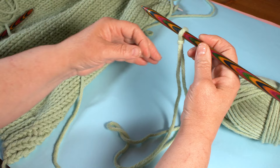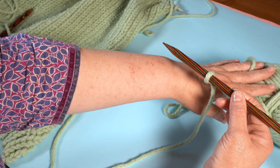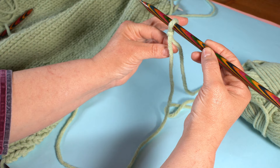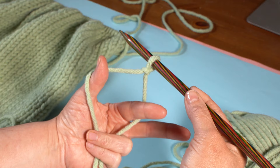When we create a long tail cast on, the way we position our hands is like this: you'll have the needle in front of you, the working yarn attached to the ball is furthest away from you, and then the tail of the yarn — not attached to the ball — is right up closest to you. Hold the needle, then get your fingers in a little pincer movement and put them in between those two yarns, grab the bottom of both yarns with your lower fingers, and if you open your fingers up it comes into a little diamond, then bring the needle down.